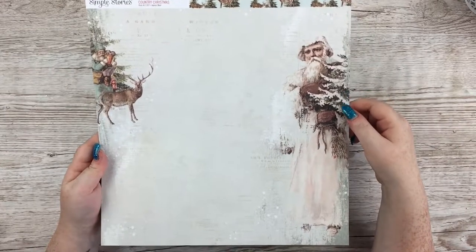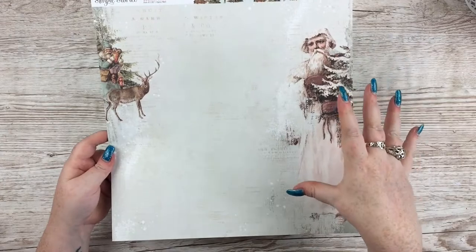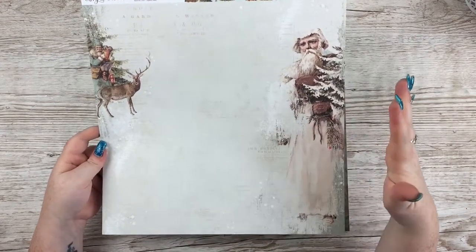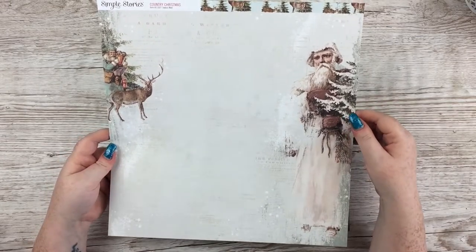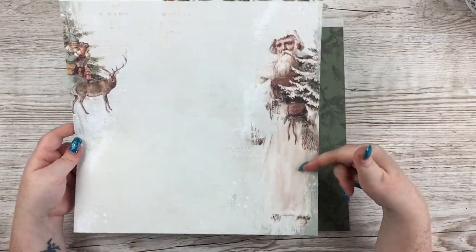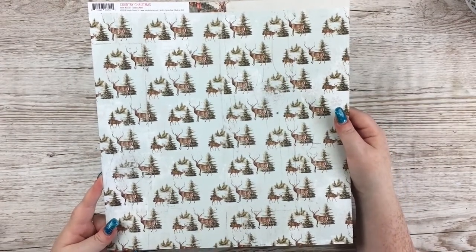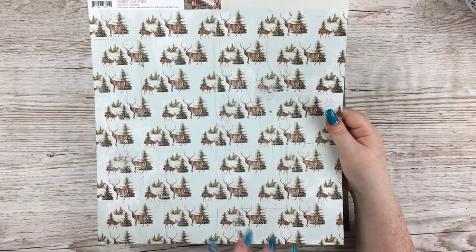This one is called Joyous Noel — another distressed background with snow and snowflakes, then you've got reindeer, and then different versions of Father Christmas from around the world, like Papa Noel and that sort of classic image. I really like that. The other side is also very pretty — blue wood grain with a tree, reindeer, and a tiny little sleigh print.